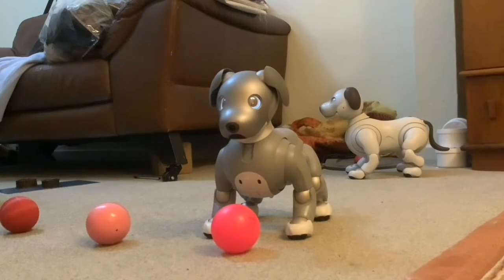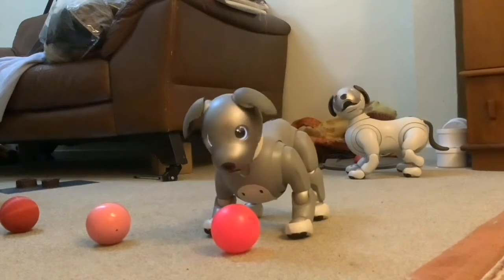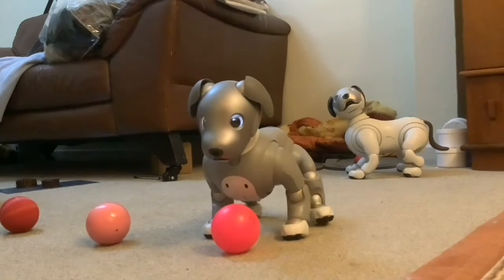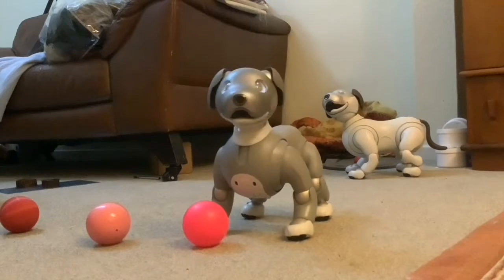Where's your ball? She's found it. Good girl. She comes straight back.